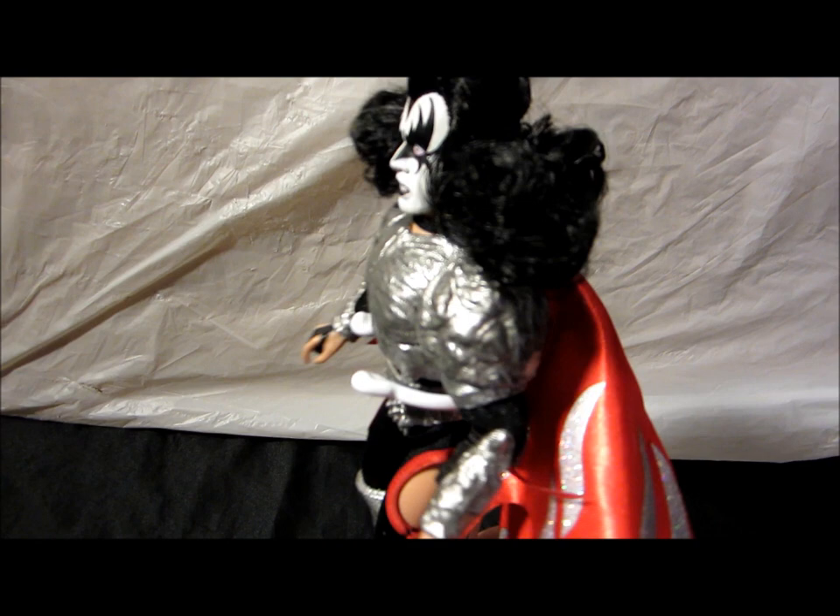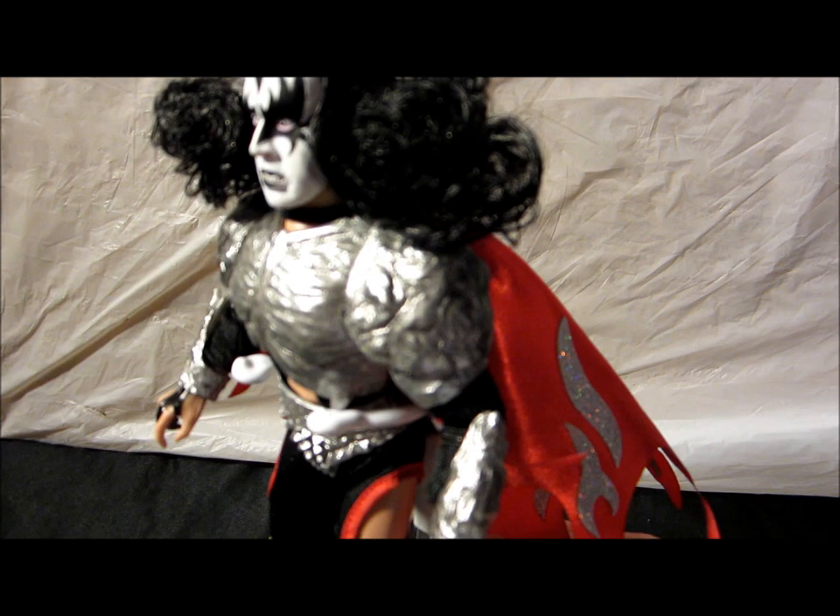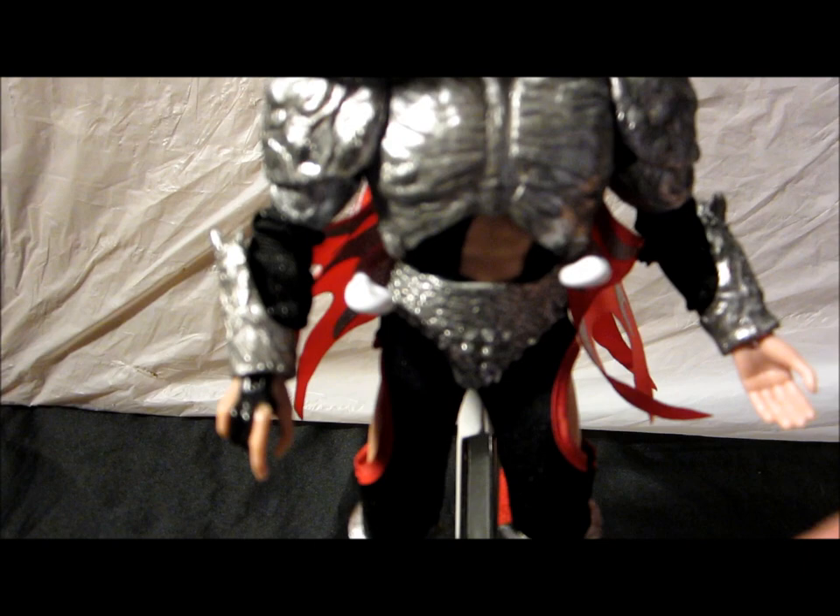There's a lot of detail on the armor. Like I said, when it was in the package it's kind of hard to see a lot of it because it's all just this one color.